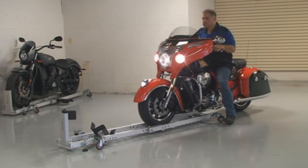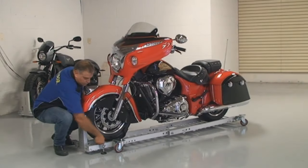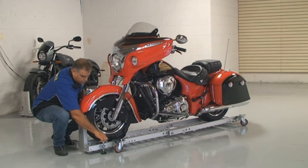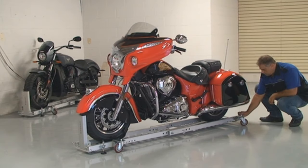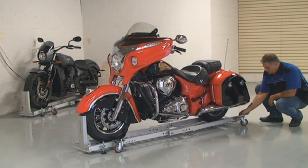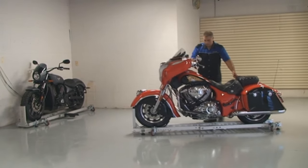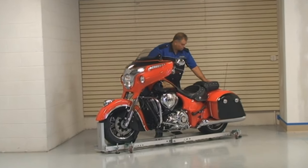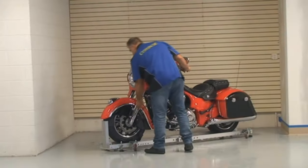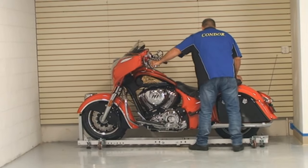Once your motorcycle is loaded on the dolly, just release the brake stops and you're literally ready to roll. The dolly rides on large four-inch rubber wheels so it rolls easily over floor cracks or pitted garage floors.